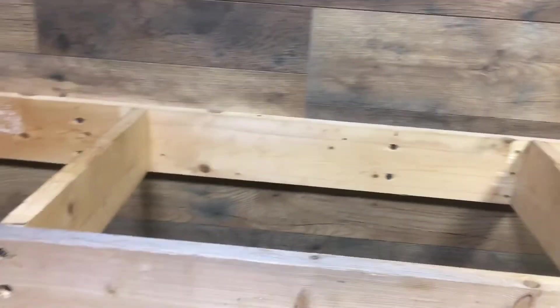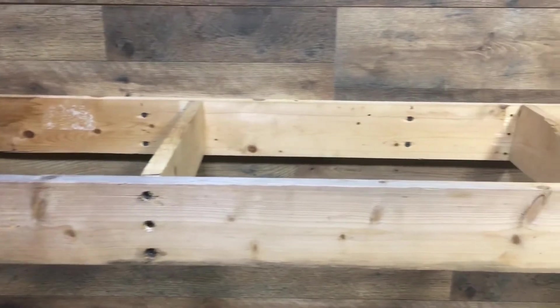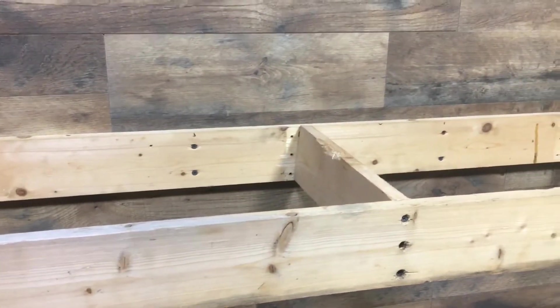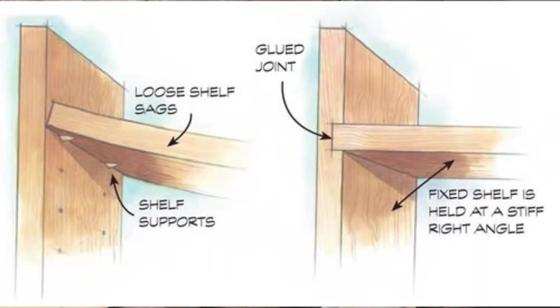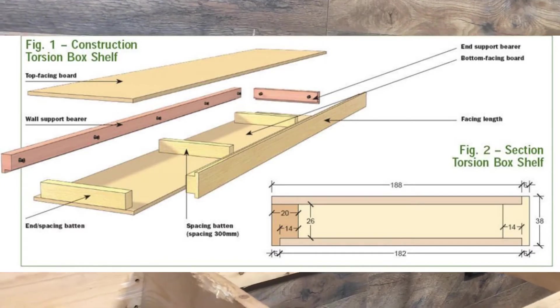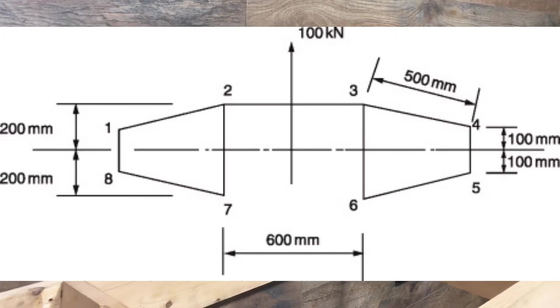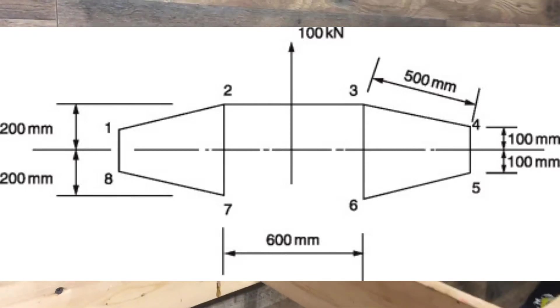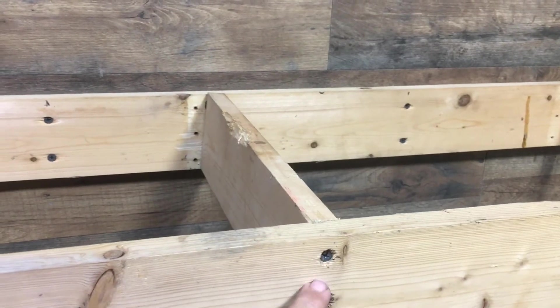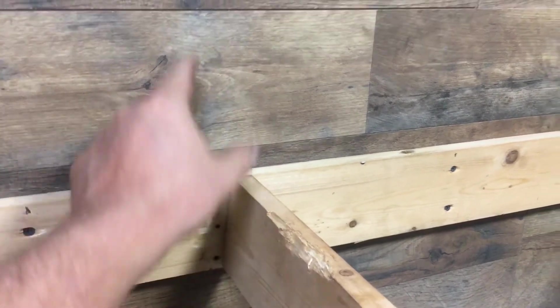What I want to go over now is the planning of the construction where the shelf would support itself with no brackets. My biggest concern with the freestanding construction was I didn't want it to sag or droop down under the weight. I could have built it torsion box style, but I didn't want to route out the bottom and top. So I had to come up with a process of figuring out how much weight it would take at the end to pull away from the board attached to the wall.